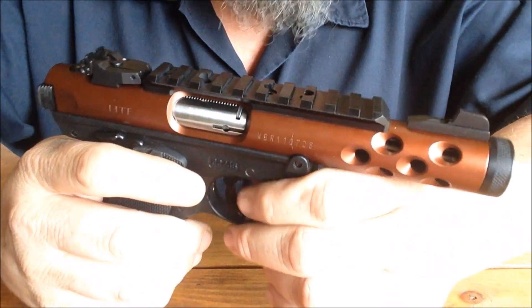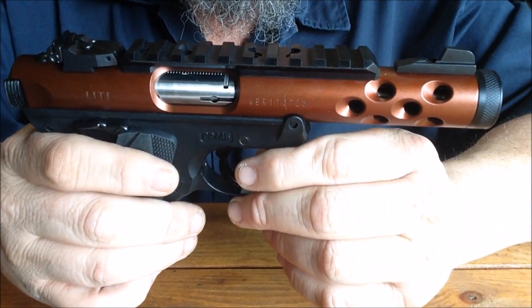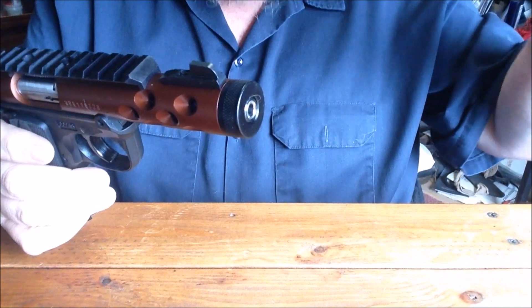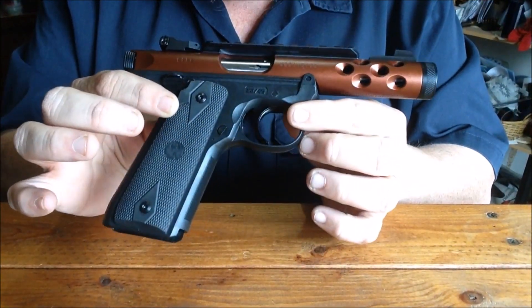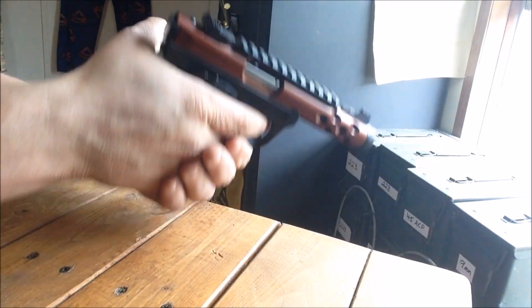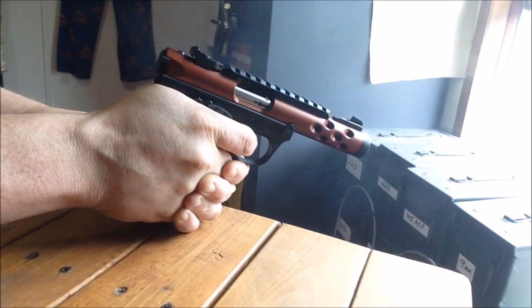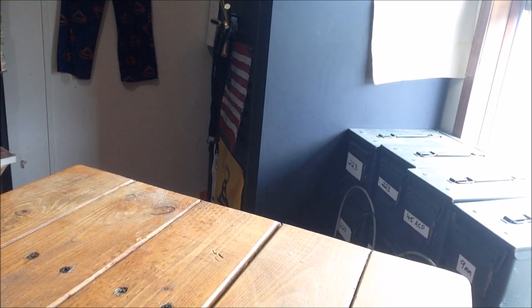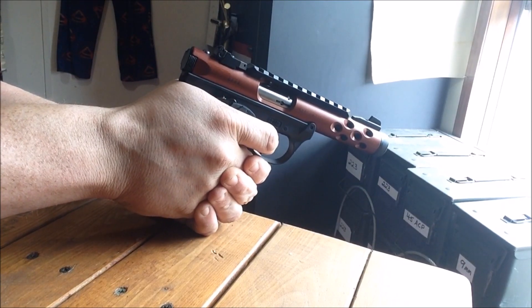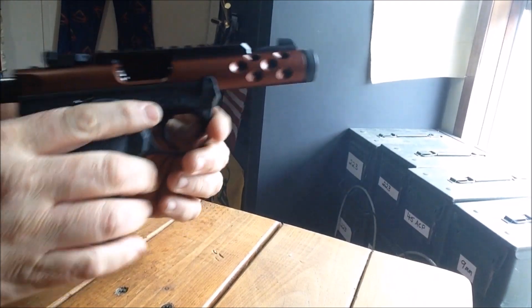I'd love to take this to the range and do some proper filming, but we've got 20 mile an hour winds gusting up to 30 right now. I do have a little steel target hung up just a few yards outside this window, so let me pause, get the cameras turned around, and put the first two mags through it — it's brand new, I haven't shot it yet. All right guys, both magazines are loaded up, let's take a few shots. First 10 — yep, this thing's going to be fun!